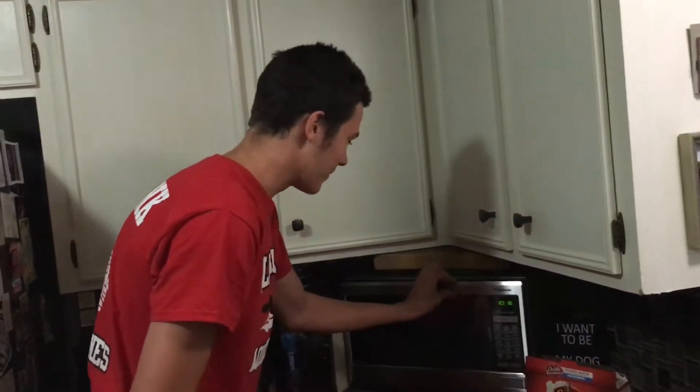Alright, let me see. I got a popcorn button on my microwave right here, so real ease. Press start, and you can see what comes out.